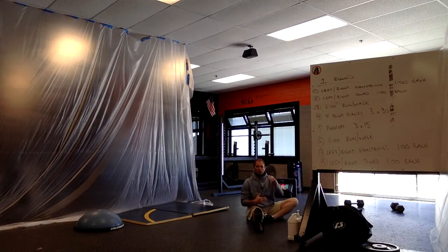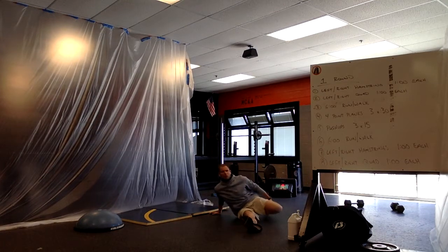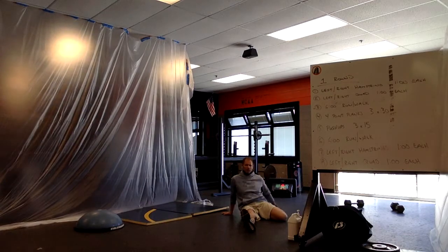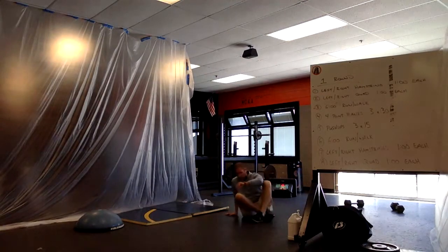Number two is going to be a quadricep stretch. We're simply going to stay on the ground, but now we're going to bring our left foot back. We've planted our left knee firmly on the ground and we're going to lean back as far as we can. That's going to be for one minute per leg, or one minute per quadricep.